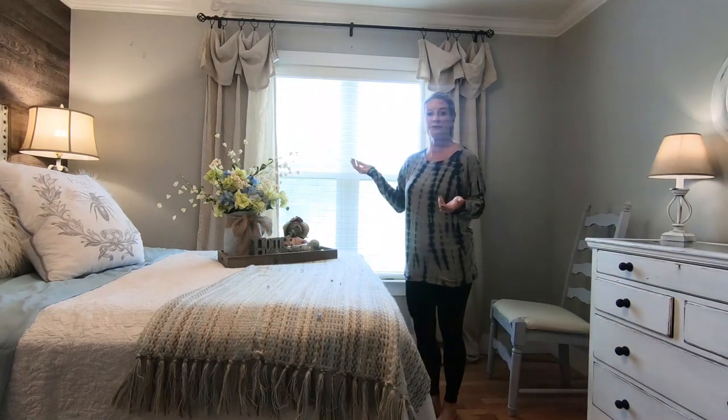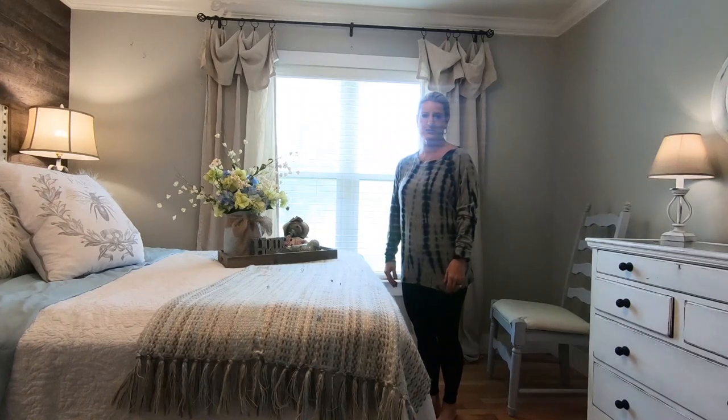And there you have it — linen curtains for less than $50. Here's another quick tip.